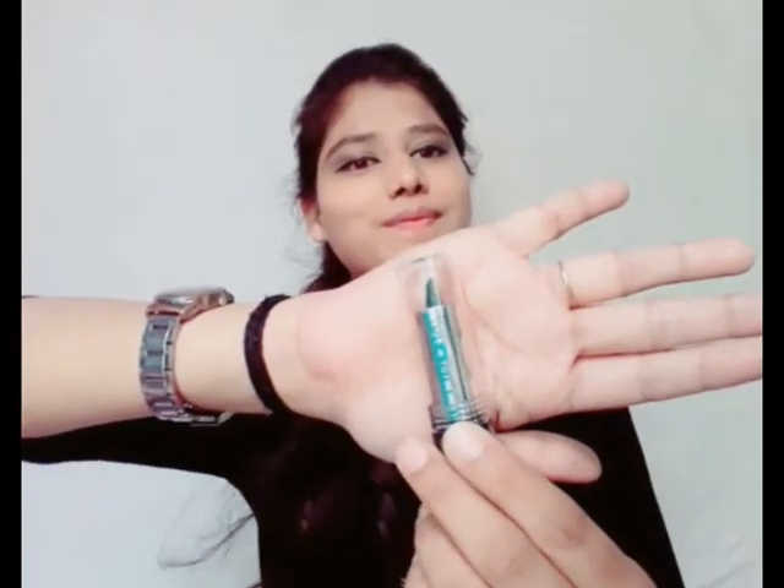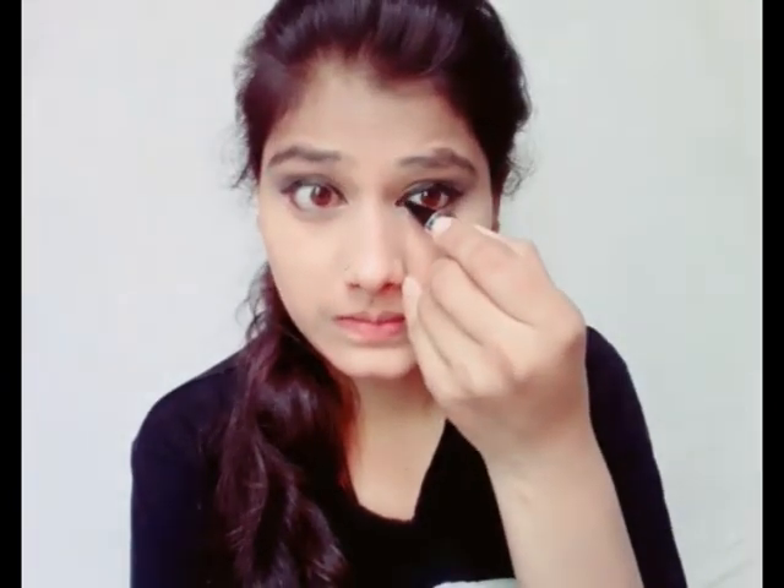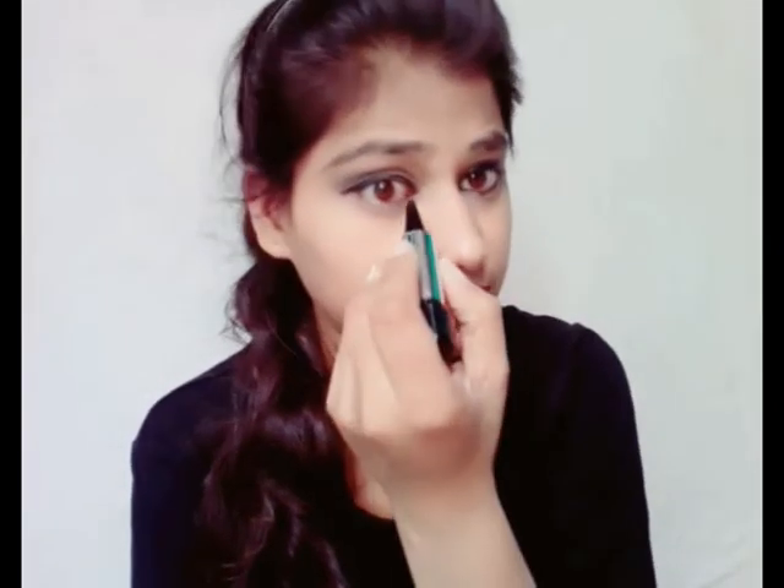After eyeliner, kajal is our last step for eye makeup. Apply kajal, and then eye makeup is done. You can also cut the eyes a little for the eye look.